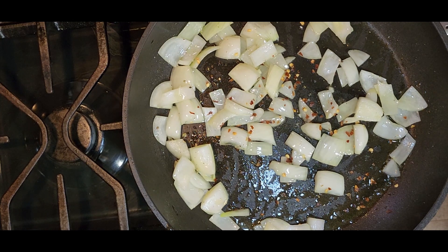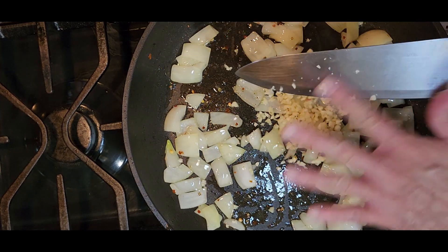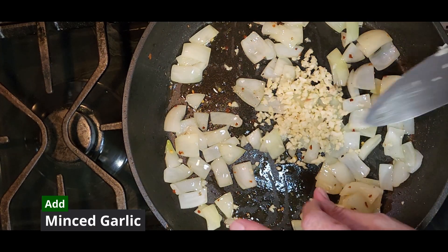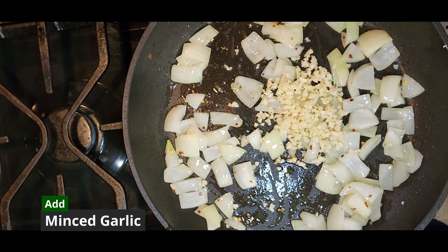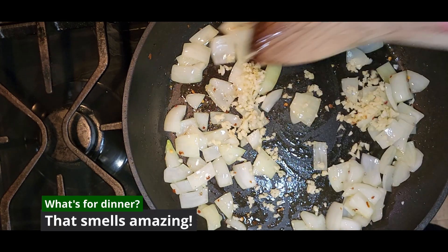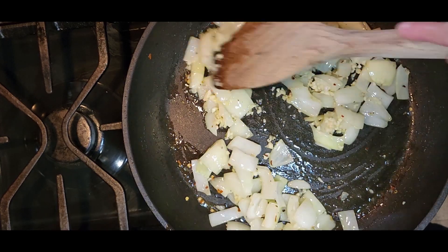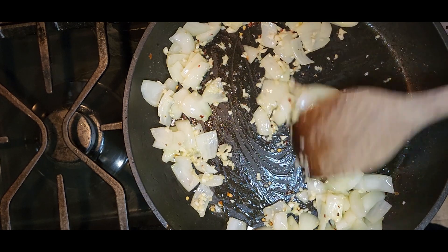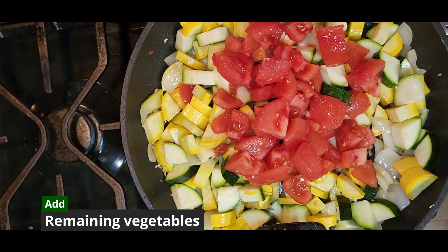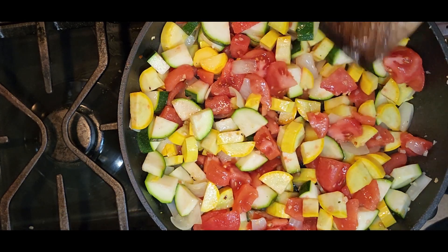Let that simmer, then throw in some garlic. You want to keep the garlic moving around — you don't want to burn it. Just sauté the garlic until it starts to smell fantastic. People will start turning up from all parts of the house to see what's cooking because that garlicky smell is getting around the house. Next let's put in all the vegetables at once, give them a quick stir, and get them all well combined. Look at those beautiful colors.